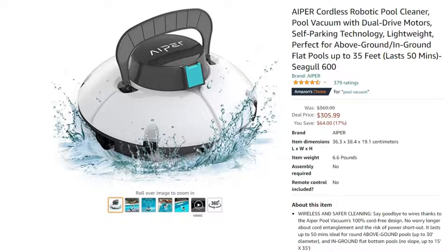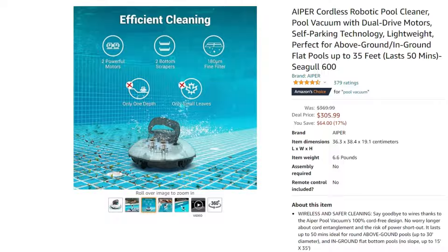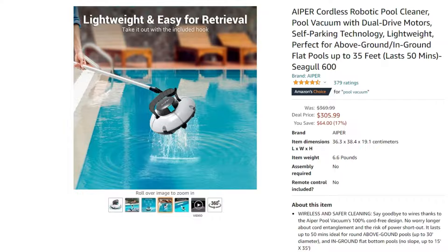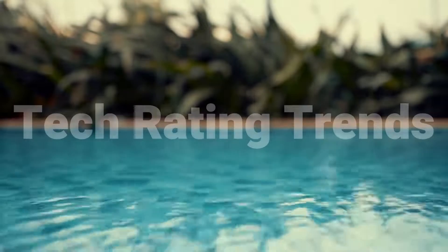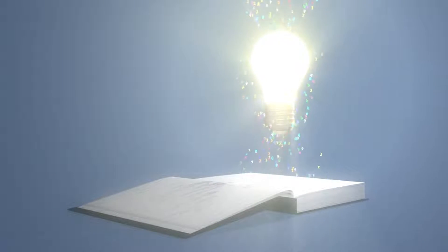Is your pool full of dirt, leaves, twigs, and other mess? You can get a robotic pool cleaner to do your pool cleaning chores for you. We have found you the best-selling and best-by-price pool cleaning robot. This is Tech Rating Trends, and in this video you will be learning everything about what this robot has to offer.